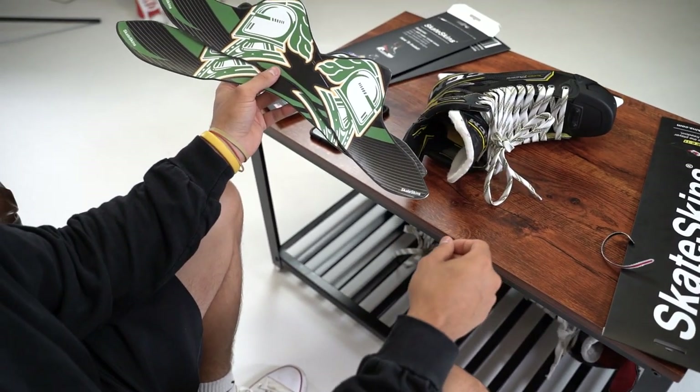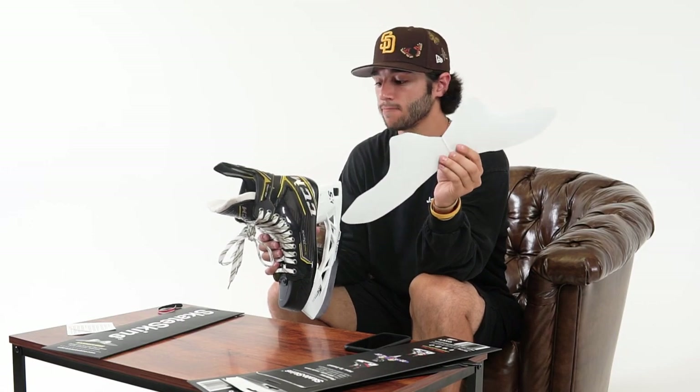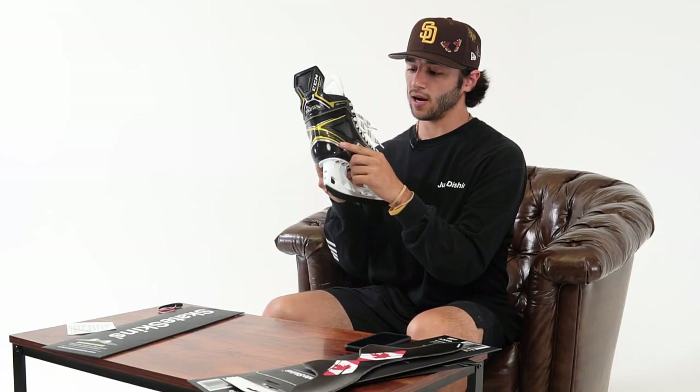Now we're ready to install our skate skins. You want to make sure that your skates are cool and dry, not wet and cold, because they won't bond to the skate properly. You're going to grab your skin and start with either skate. Most skates have a reference point on the back on the heel cap that you can use as a guide for install.